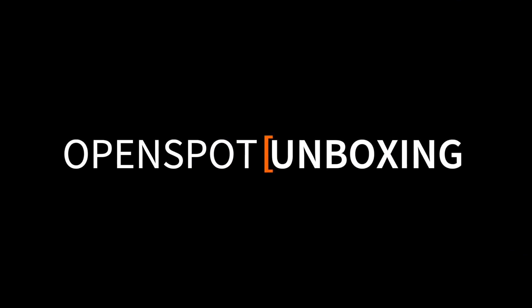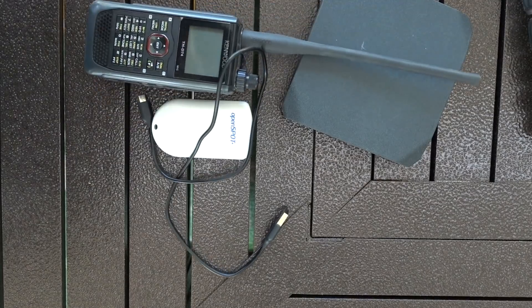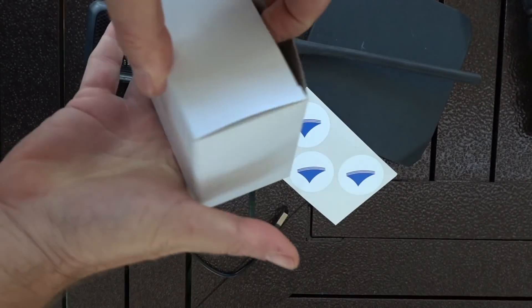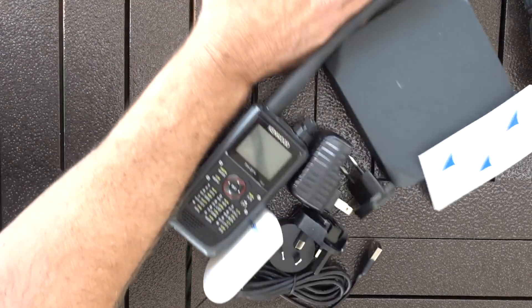This time on K6UDA Radio. I'm going to attempt to hook this up with no instructions, no nothing, off the internet. I'm going to do it right here on my iPhone. Let's see how it goes.